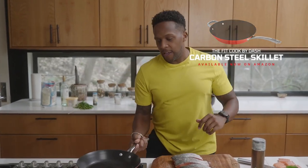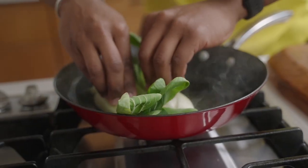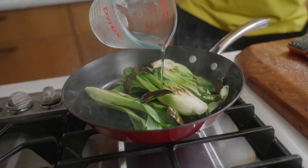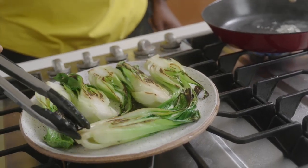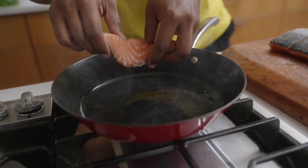We're going to grab a carbon steel skillet, fire it up, and lightly spray it with a little bit of avocado oil. When you get the sear that you want, flip it over, then add a few tablespoons of water — that's just to soften it up. Instead of the spray, we'll use a little bit of avocado oil for the salmon.